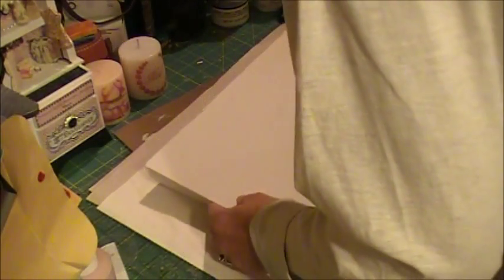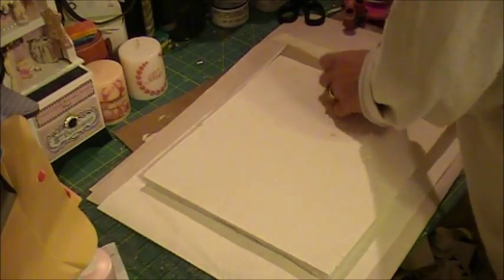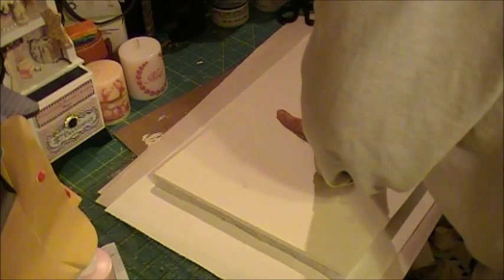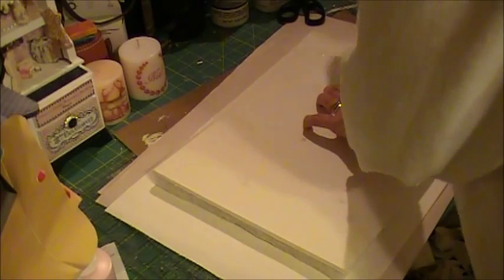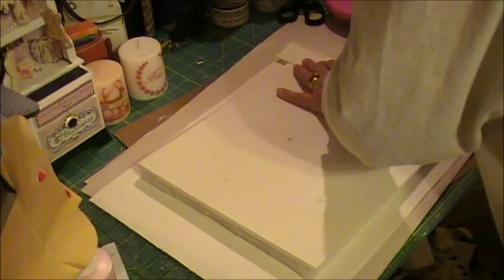It isn't quite straight, so let's try this again. I'm going to use my ATG gun and pull it fairly tight. I usually do the sides first.